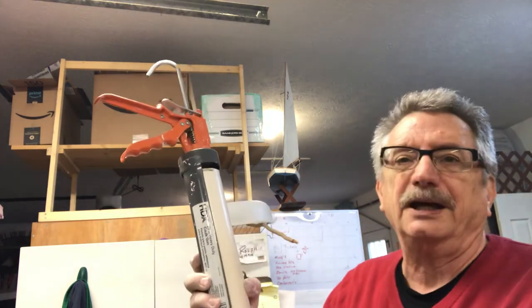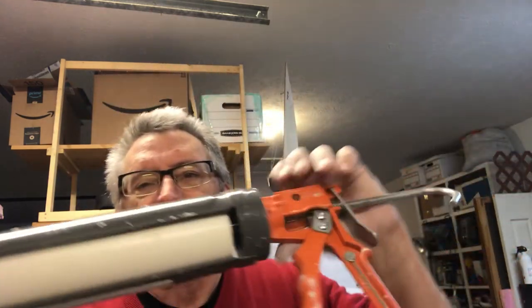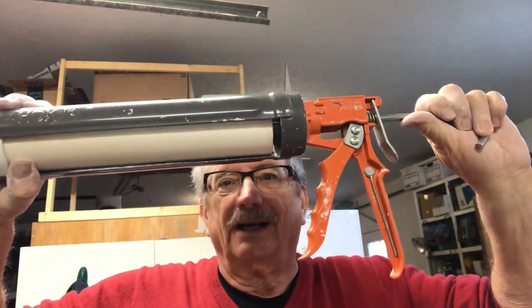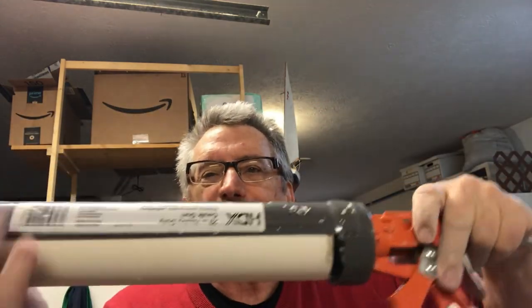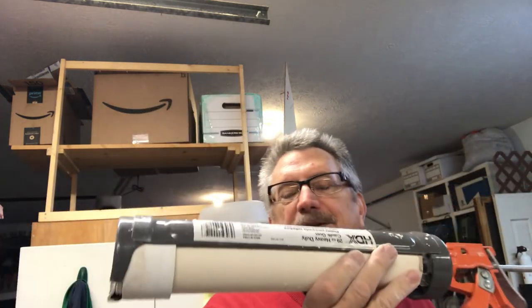I got everything at a big box store. You'll probably recognize the color of the handle — if you don't, there's a label on it so you can figure out where I got it. There's my little handheld extruder — hope you enjoyed that. I'll talk to you later, bye!